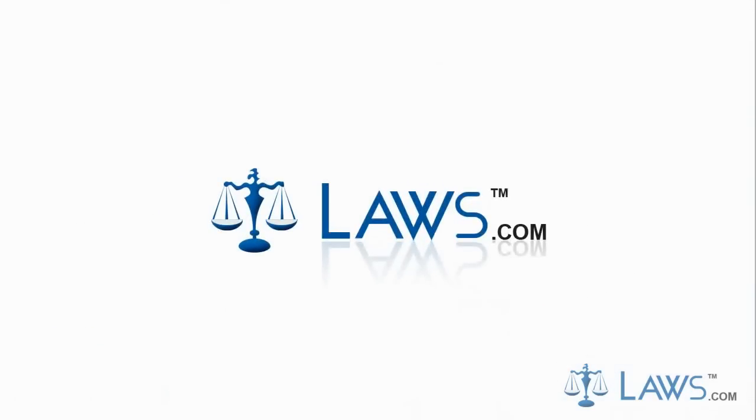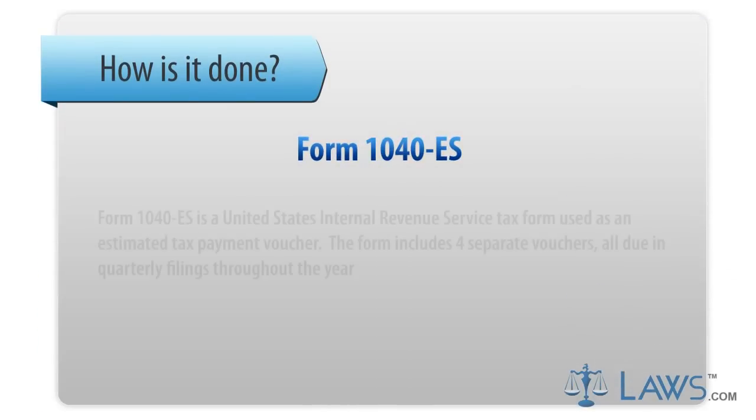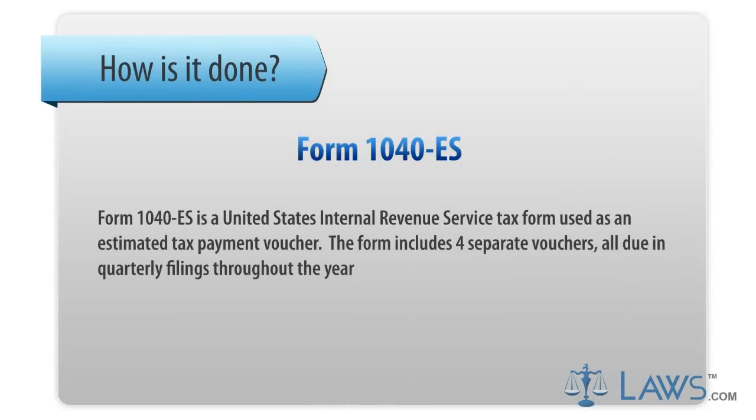Laws.com Legal Forms Guide. Form 1040-ES is a United States Internal Revenue Service tax form used as an estimated tax payment voucher.